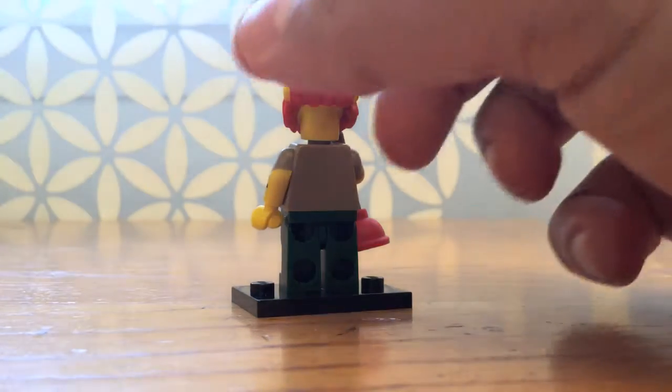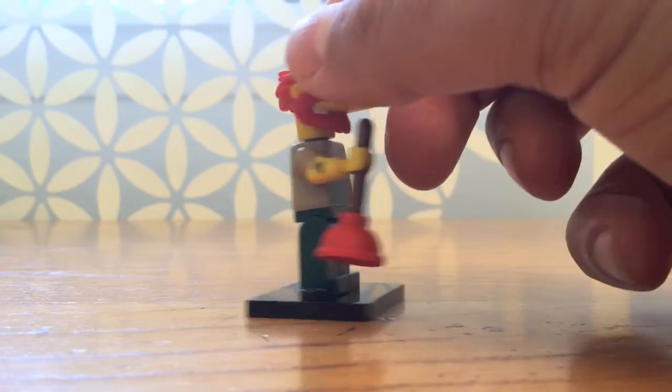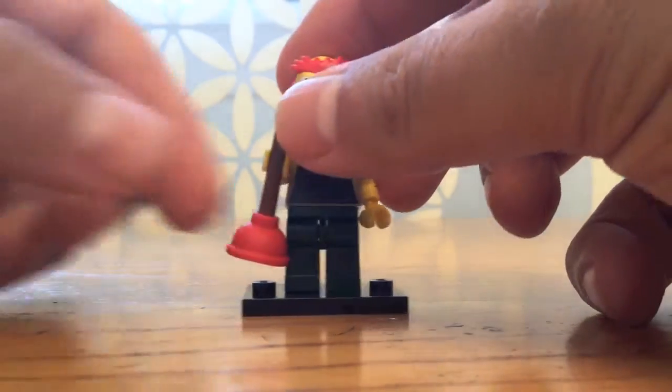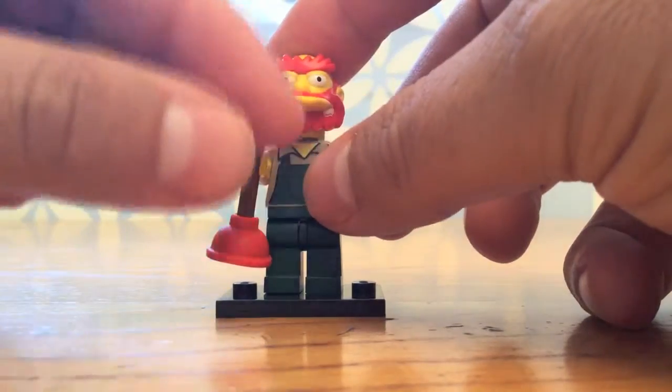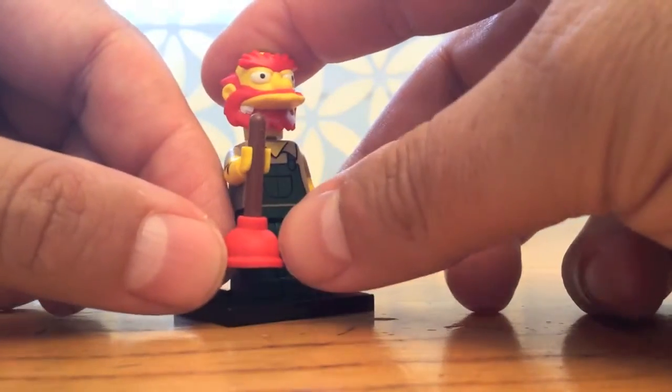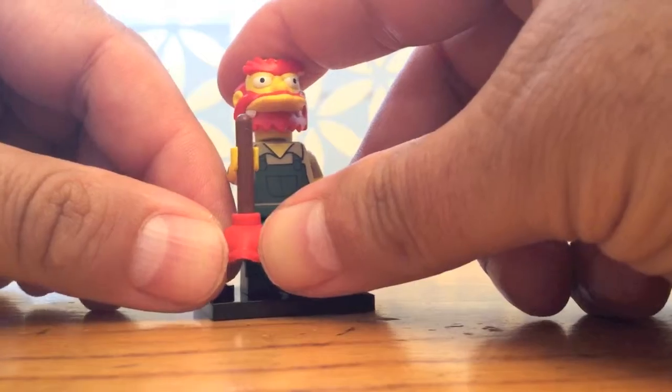There's no printing on the back of him, but he does come with one very cool accessory: a plunger. This is made out of hard rubber or hard plastic on the top part here. The handle is hard, but the plunger part itself is soft, rubbery soft, like a real plunger.